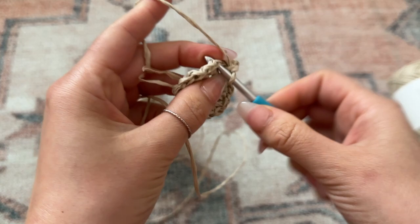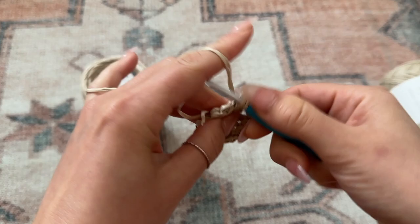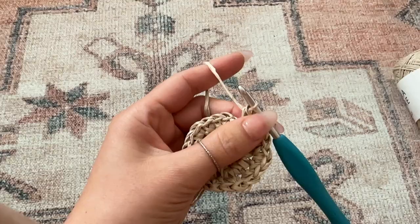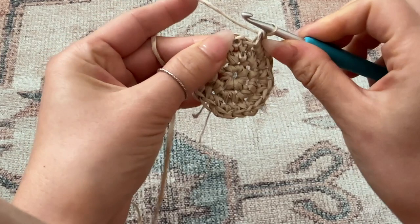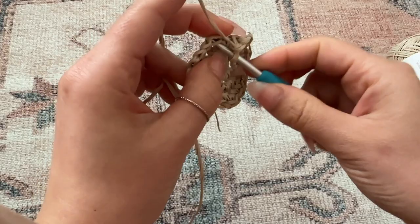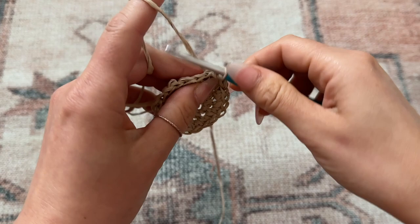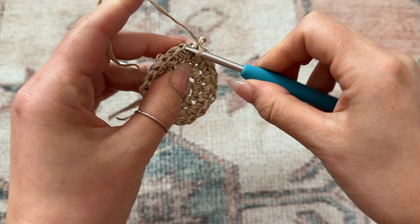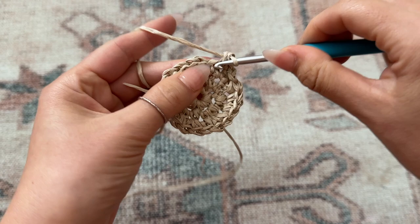I'm going to finish off round three with a slip stitch in that very first chain of the round. For round four, chain one and increase on that first chain by placing two single crochet through it. Then for this round you are going to place one single crochet in each of the next two chains.